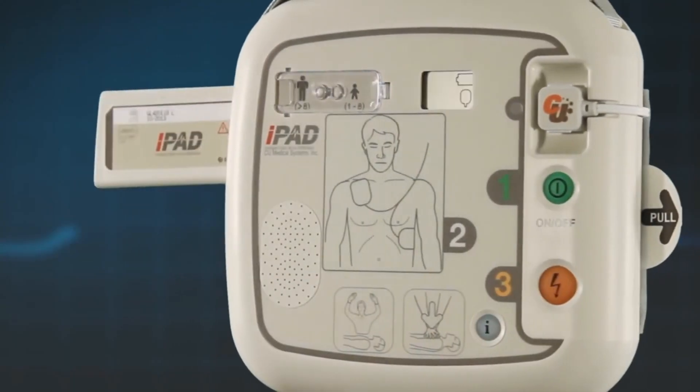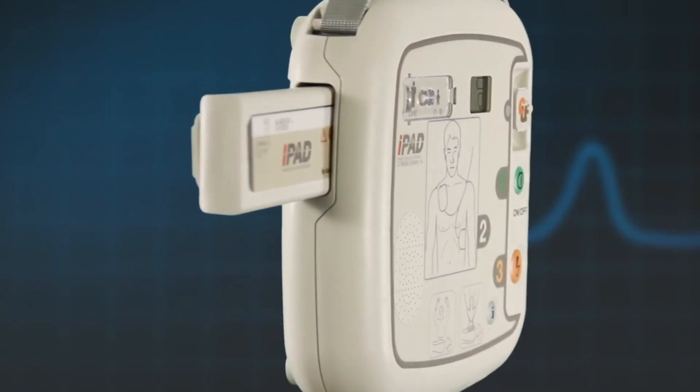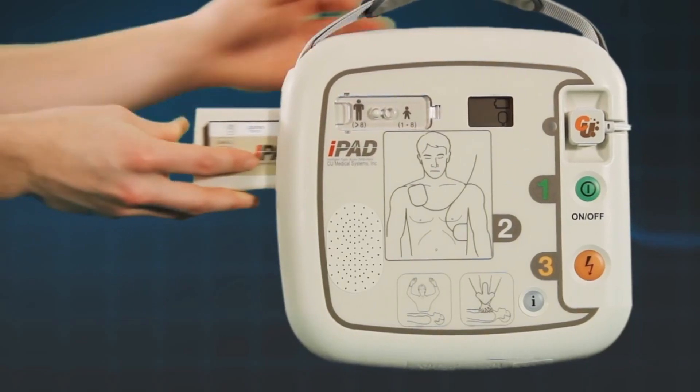Next, insert the battery pack into the side of the AED in the direction of the arrow on the label. Push it firmly until you hear it click into place.